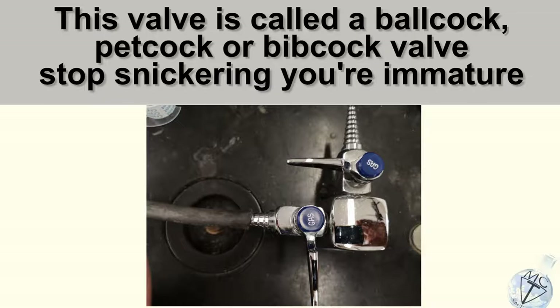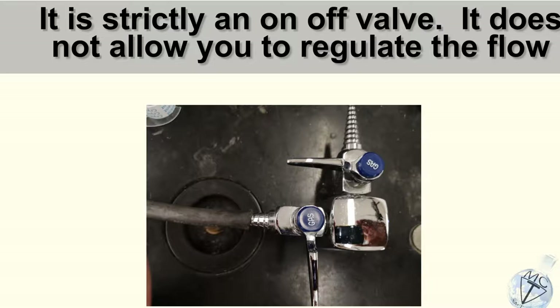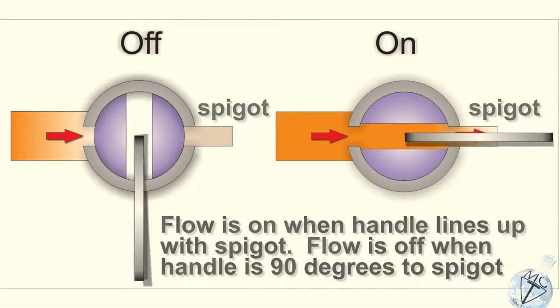Let's look at the operation of the ball cock valve, as I prefer to call it. It is strictly an on-off valve and does not allow you to regulate the flow, despite decades of watching students try to do so. This valve, when it is 90 degrees to the spigot, is off. When it's lined up with the spigot, it's on.